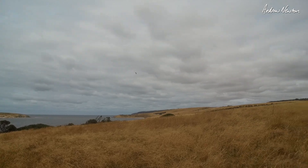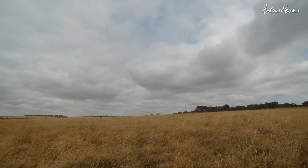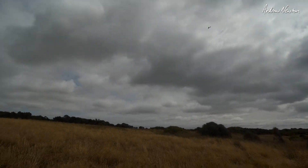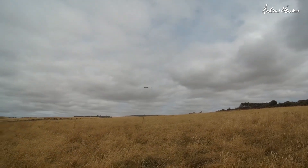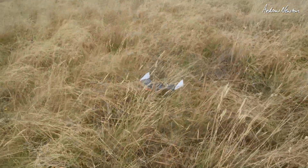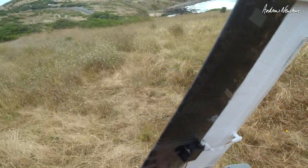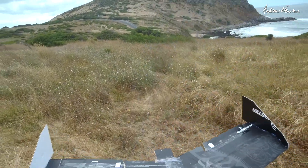I better not lose it because it'll be hard to find in this long grass. But that is perfect. Look at that. I've got an 800 2S battery. I think the CG is probably a bit too far forward actually — I'm having to hold a fair bit of back elevator. I can move my battery back a little bit. I've got a little adjusto hatch there. Just slide it back a little bit. Let's go again.